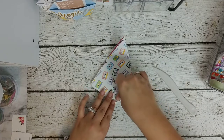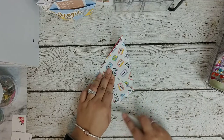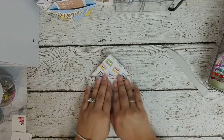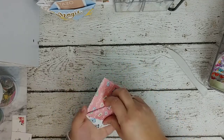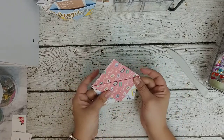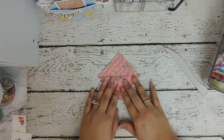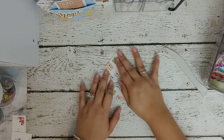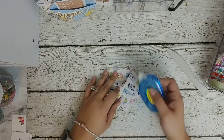You fold it over this way, then do the same thing on the other side — get it as close as you can without interrupting that fold. Then you just fold one in and you get yourself a little pocket. You can leave it like this and it'll stay, or you can put tape on the bottom. I'm going to go ahead and put some tape on the bottom using some permanent adhesive.